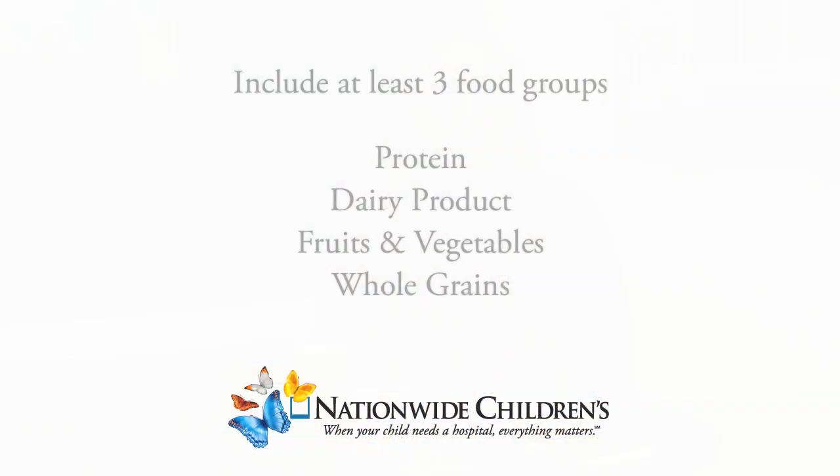Today we're going to talk about putting together and packing healthy lunches. It's really very important that we put together at least three different food groups when we're putting a lunch together. We want to include some kind of protein, a dairy product if at all possible, as well as fruits and vegetables, and whole grains or lean proteins.